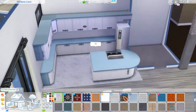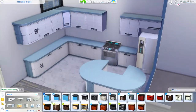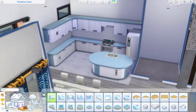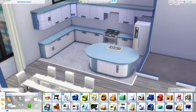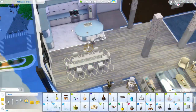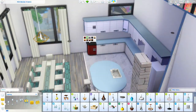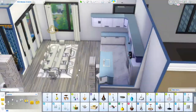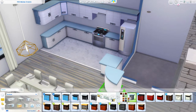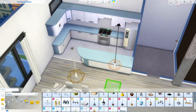I love the kitchen, but right here you can see me struggling a little bit with how I'm going to do the counter and the island. I ended up completely changing it because I didn't like the way it jutted out — I pushed it back. And honestly, this is probably the first time I've ever used those cabinets because I don't do a lot of modern builds. The white and blue color scheme isn't something I usually gravitate toward, but I think it turned out so freaking cute.